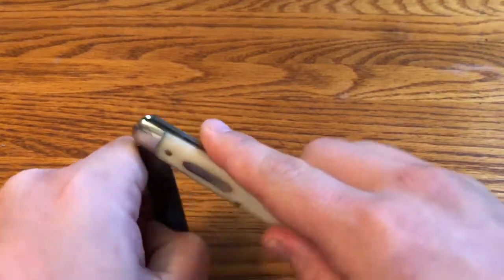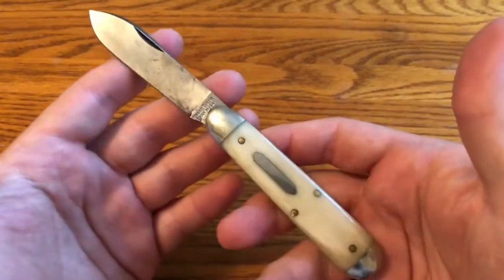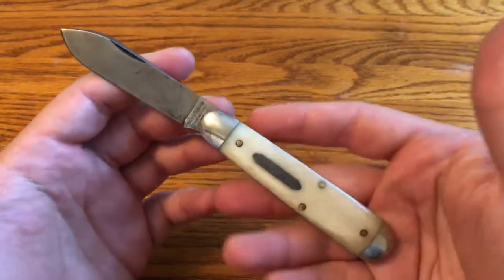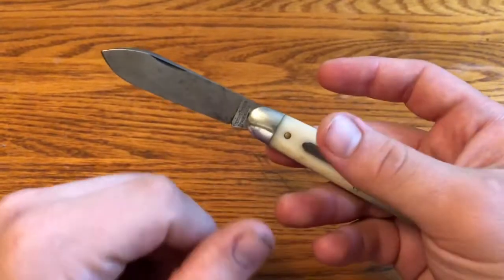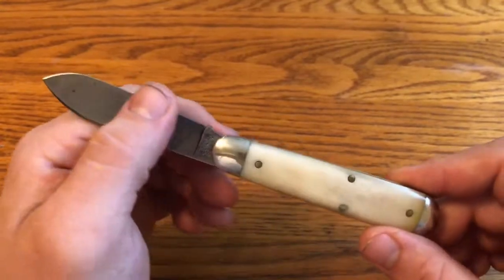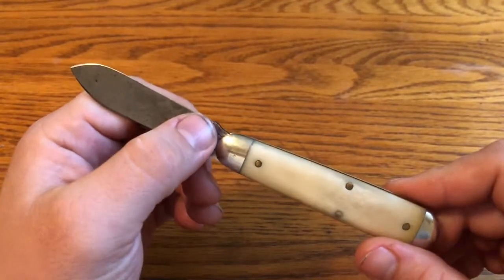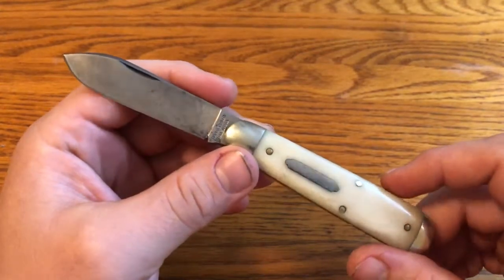I made a video about this knife relatively recently, talking about how it's a really well-made knife, but it doesn't stand out in itself in the pattern or the materials. So I wasn't sure I was going to keep it, and I did put it up for sale — at a price I thought was relatively reasonable, not trying to gouge anybody, but also not trying to give it away.